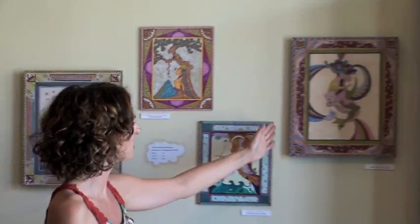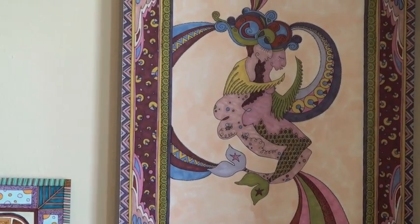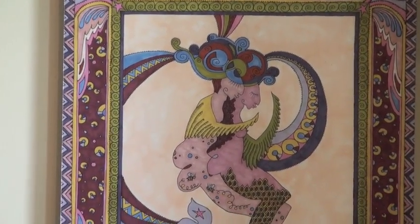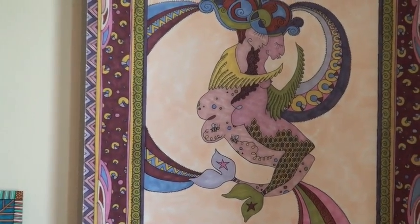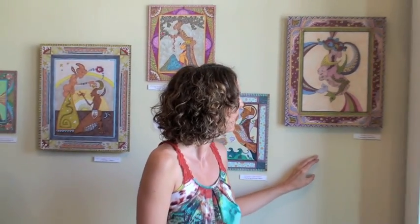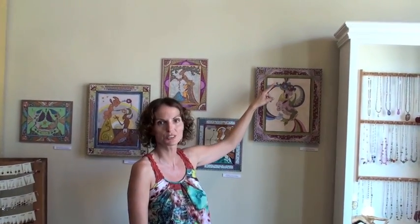This particular piece here I call Mermaid's Spooning. It was the first one of that particular series, so it's very sweet. A lot of times people say they remind them of Aztec or Mayan faces just because the way their nose is curved oftentimes has this indigenous feel to them. And they're just dreaming the same dream again, kind of interwoven and interconnected with each other.